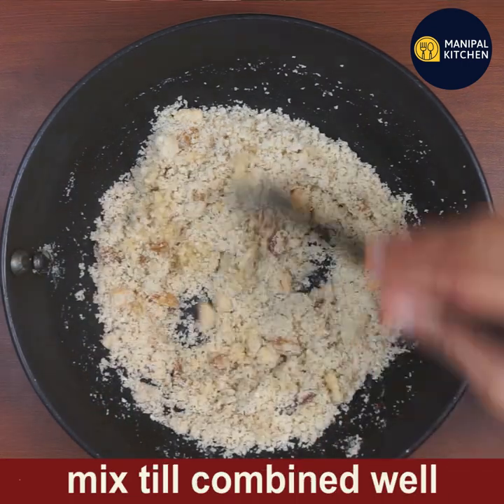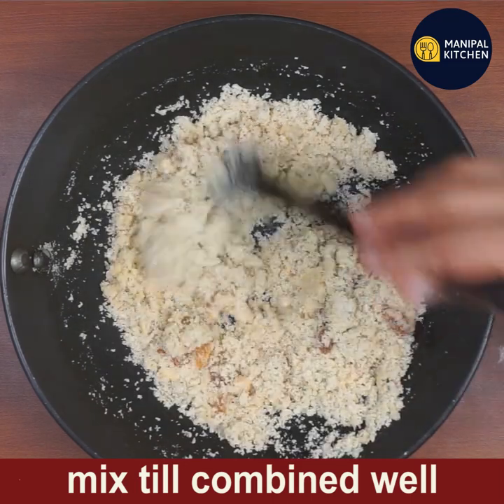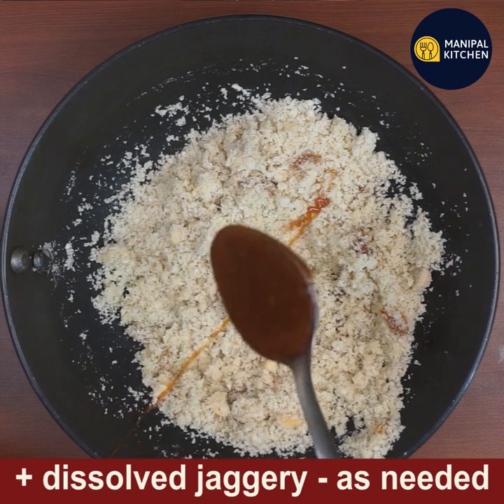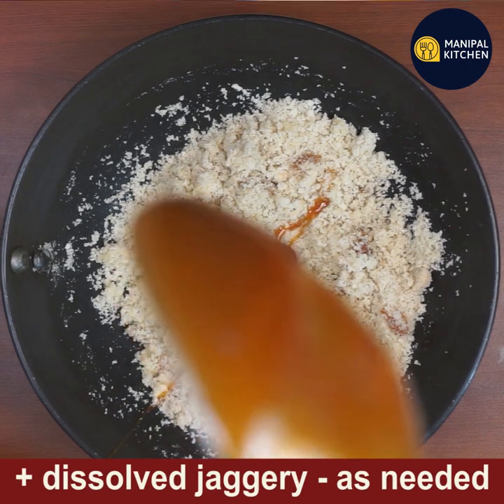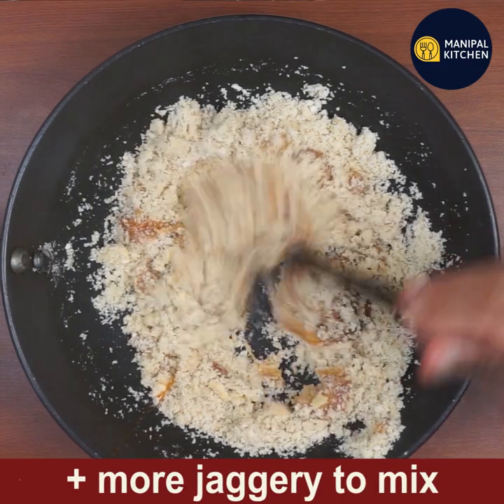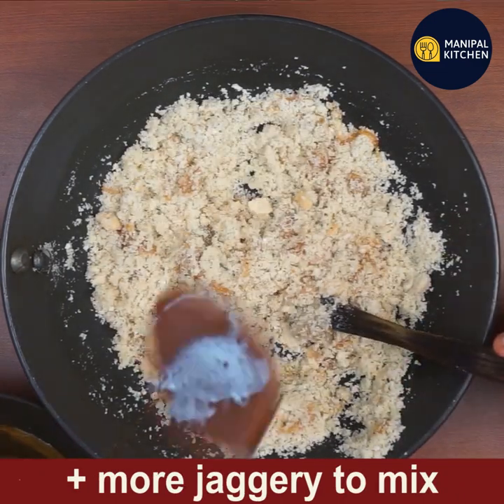After cooling, add two tablespoons of ghee — the leftover ghee used for frying the nuts and suji — to this suji mix and combine well. Then add one ladle of the dissolved jaggery solution.